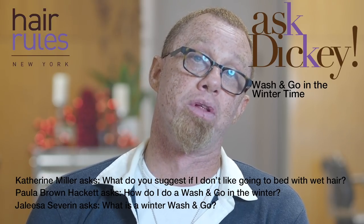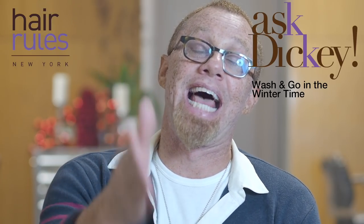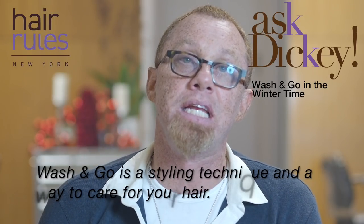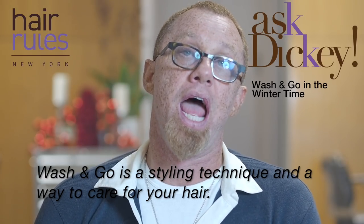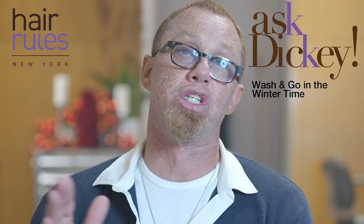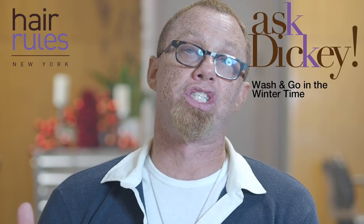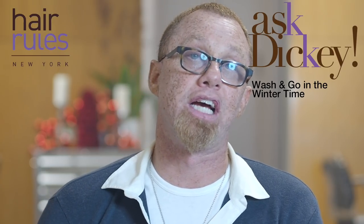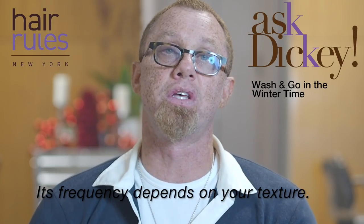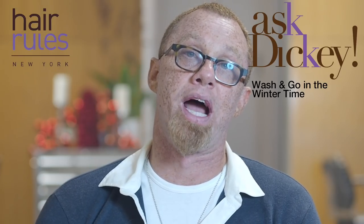Wash-and-go styling is a technique and also a hair care approach. Depending on your hair texture — how tight versus how loose it is — will determine where you fall on the grading scale and how frequently you should do a wash-and-go style. The tighter your hair texture, if you're around the fours, wash-and-go styling needs to be done more frequently because you have a tighter, naturally drier texture.